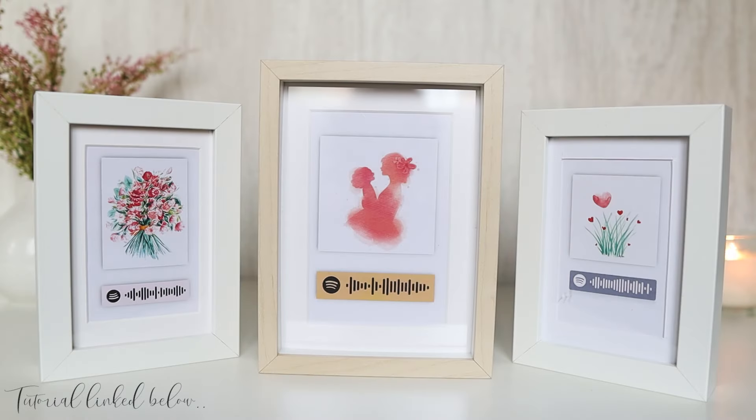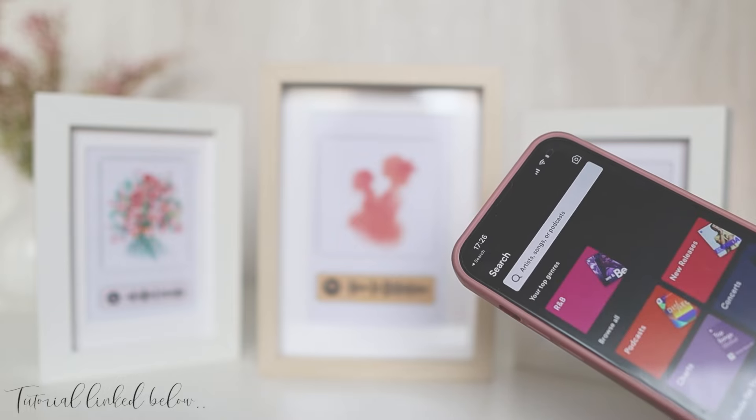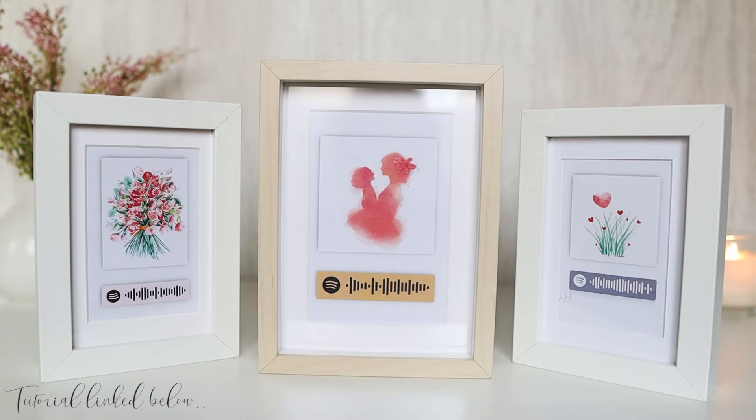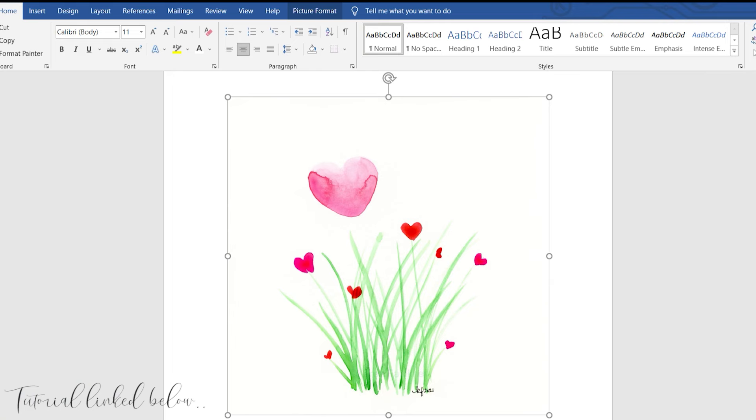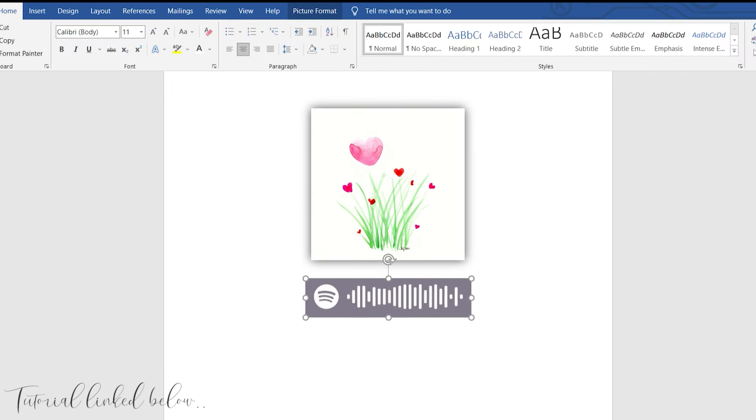I decided to make Spotify barcode frames of her all-time favourite songs for ease of access whenever she feels the urge to listen to them, and they also double up as artwork. This is a very easy DIY and of course I'll link the tutorial down below.